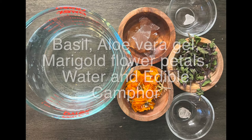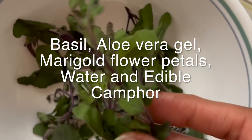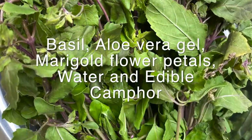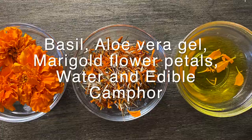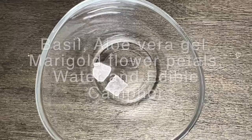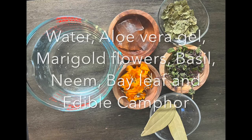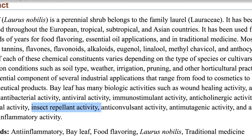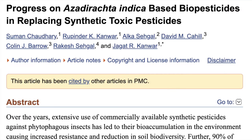Here we are using herbs like krishna tulsi, which has dark colored leaves and purple colored stems, aloe vera gel, marigold flower petals, water, edible camphor, and other herbs like neem and bay leaves which have insect repellent and biopesticidal properties.